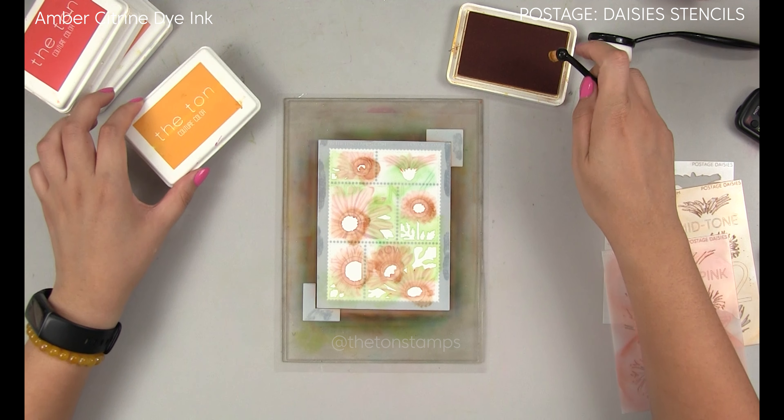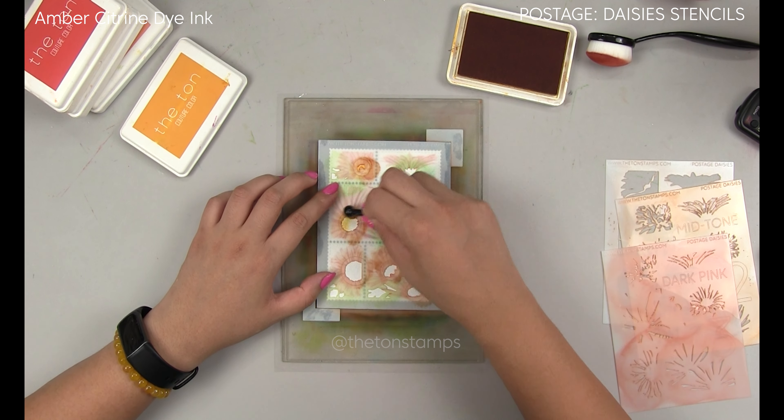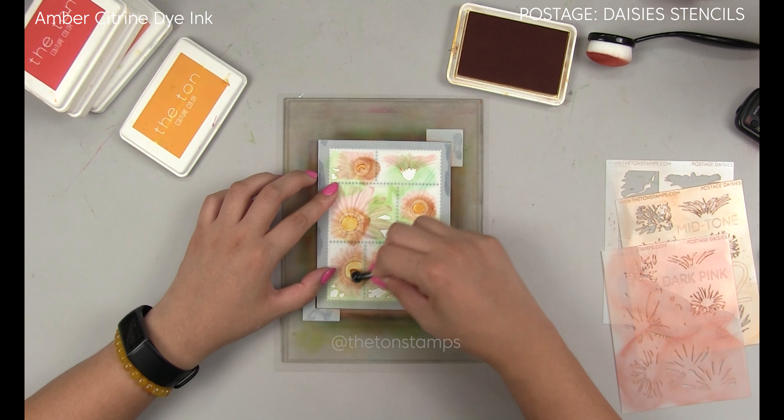When I have to get into smaller, more narrow, intricate areas for blending, I like to use smaller size brushes to really get into those nooks and crannies.